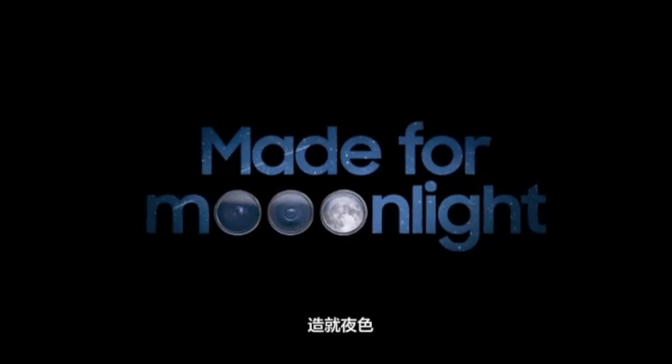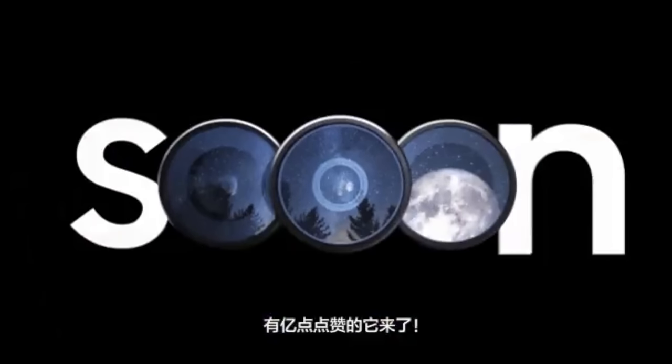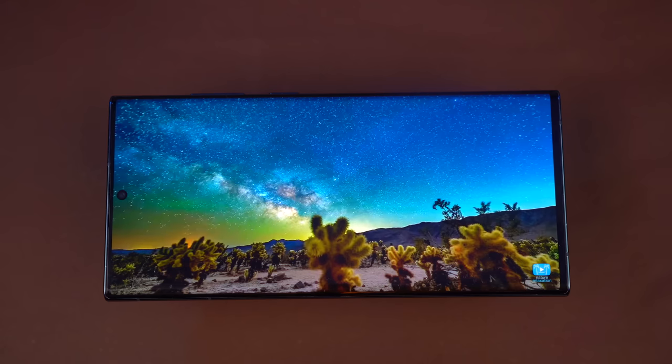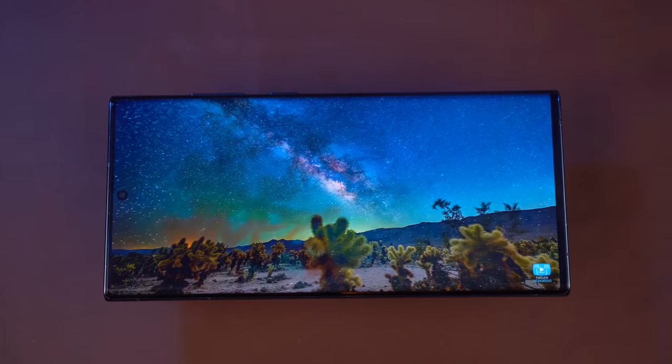The teaser starts with the main tagline 'made for moonlight,' and you can see the three main sensors of the S23 Ultra, followed by 'capture the night even in low light.' Stunning night photos are coming very soon, and you can see the stars and the moon in the lenses. It's looking incredible. Finally, we can take stunning photos of the stars on our Galaxy phones — it is so fitting.